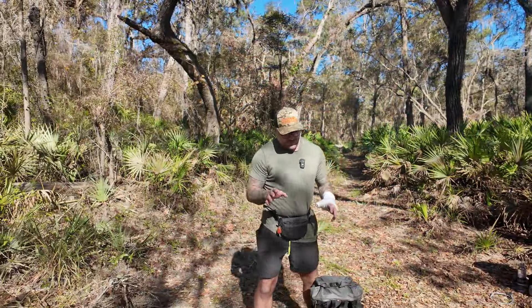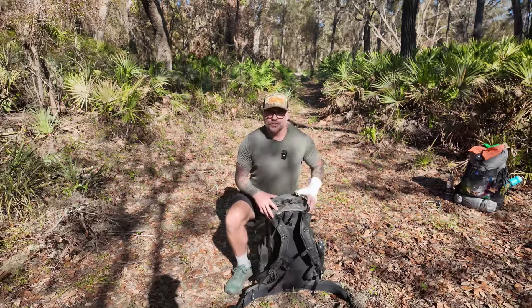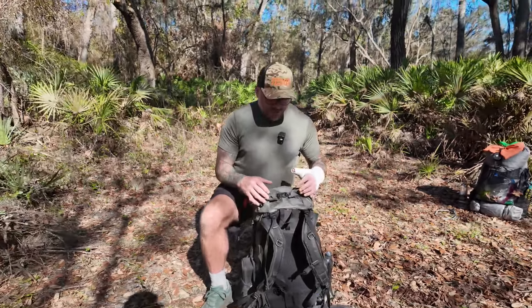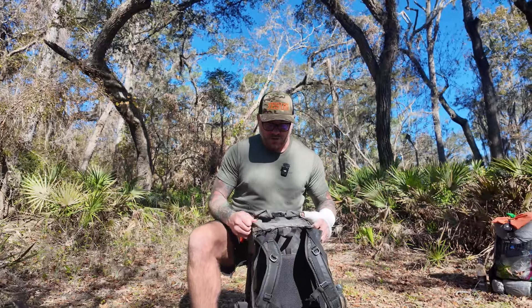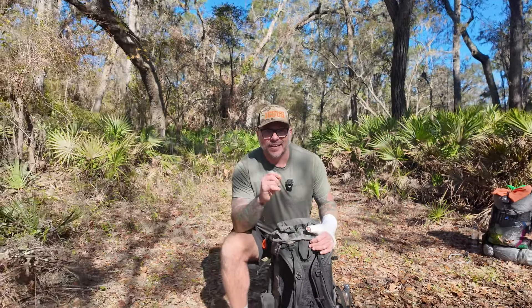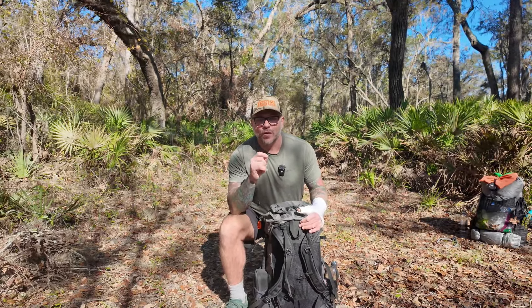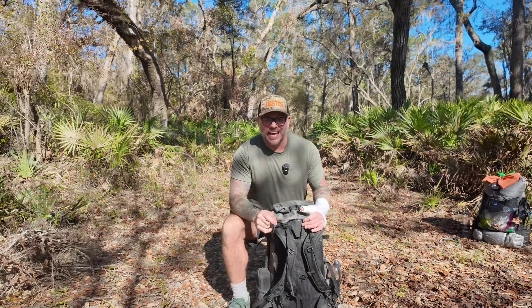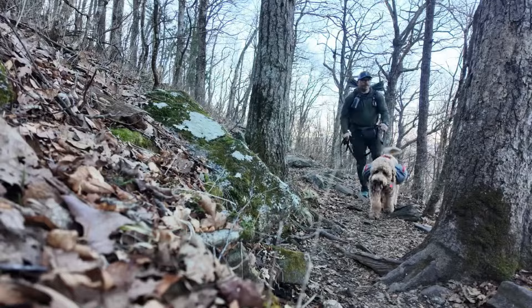Let's get into some of the features and the reason why I think a lot more people should be considering using this backpack. The ULA Circuit is made out of an ultra material, so it's fantastic as far as sturdiness goes. Probably the best feature is the fact that it has a lifetime warranty and it's also made right here in the USA — they're a company out of Utah. So if you're thinking about through hiking maybe the Appalachian Trail this year, this is a backpack you should consider.